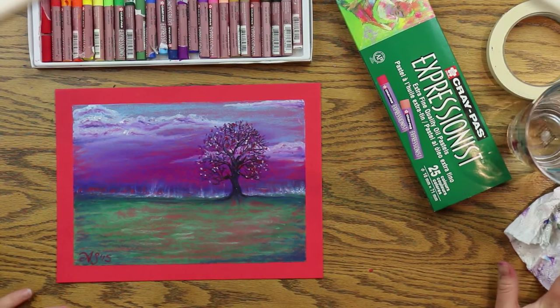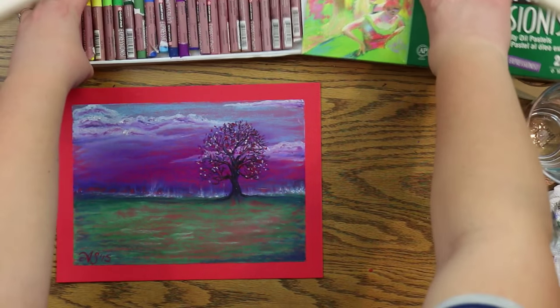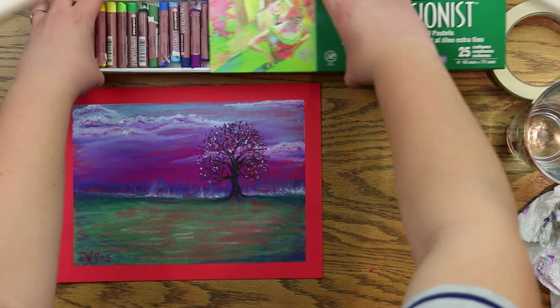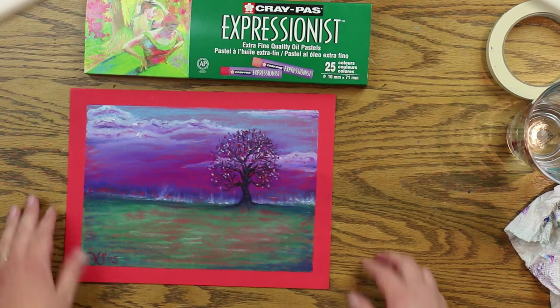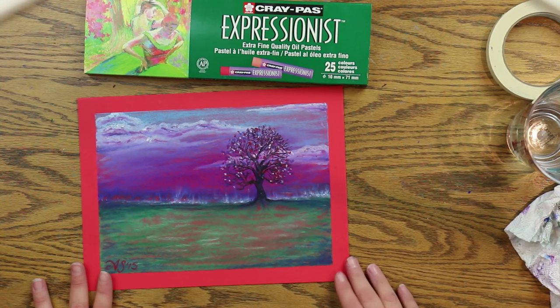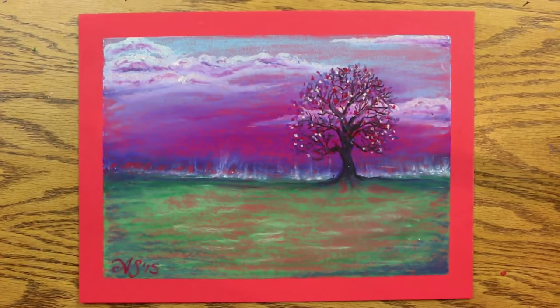Ta-da! Sign my name, and voila! Thanks for watching, guys. I hope you had fun. Don't forget to subscribe — we've got lots of art tutorials and lots coming. Also find Mr. Otter on Facebook, and we'll see you later.